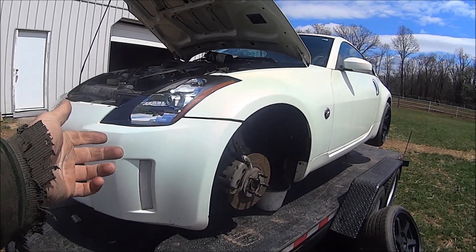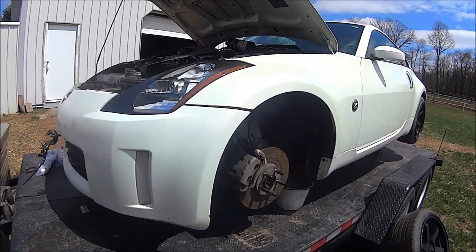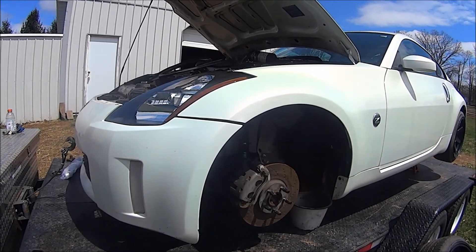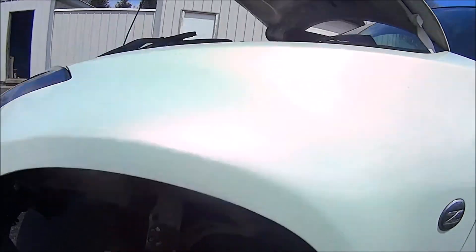Good news - we're getting back to this car. Haven't seen it for months and it may have been in the backdrop of a couple videos, but we're gonna do a little bit of work to this today.